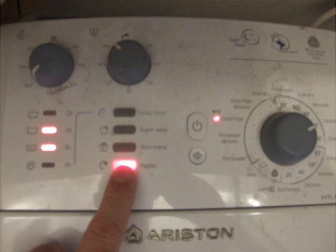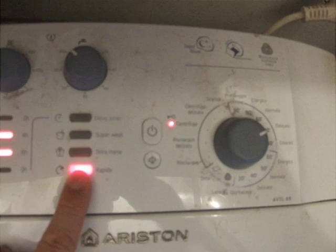If you'd like it to be fast as opposed to the regular four hours, you push this button which is 'rapido', and then your wash will be finished in less than two hours.